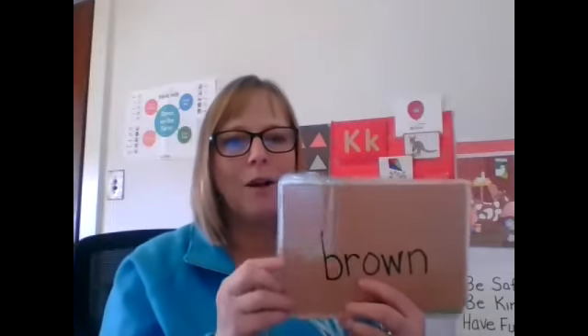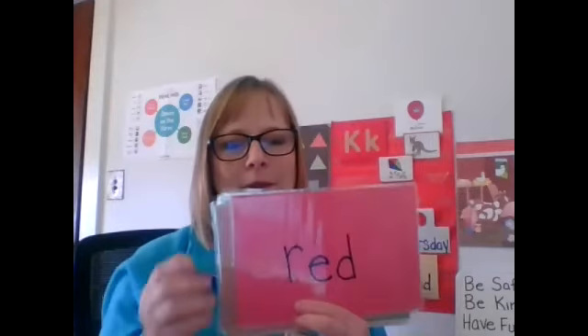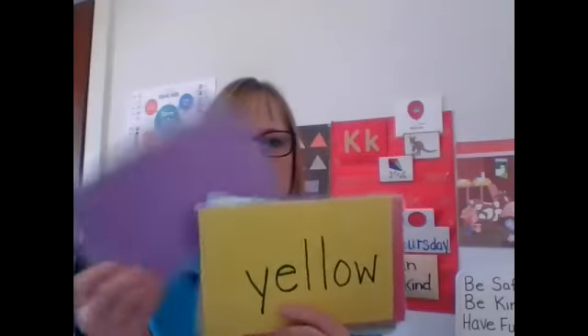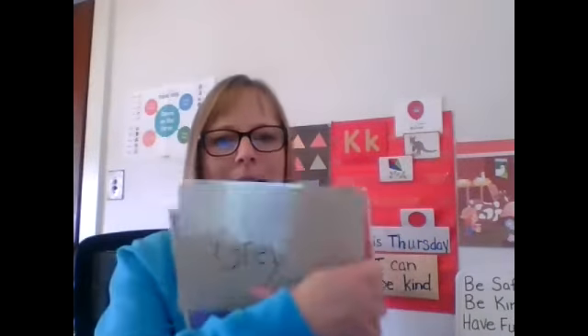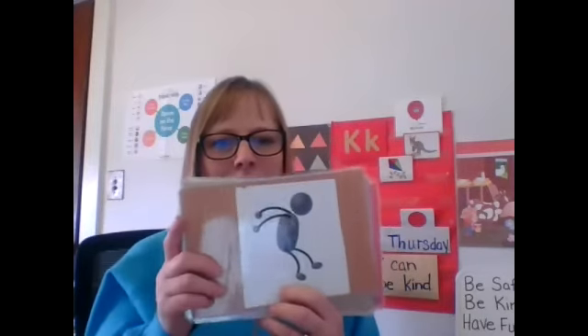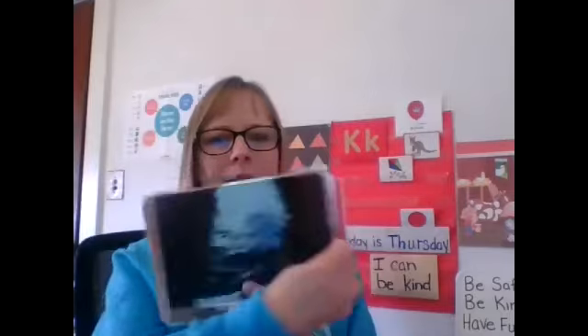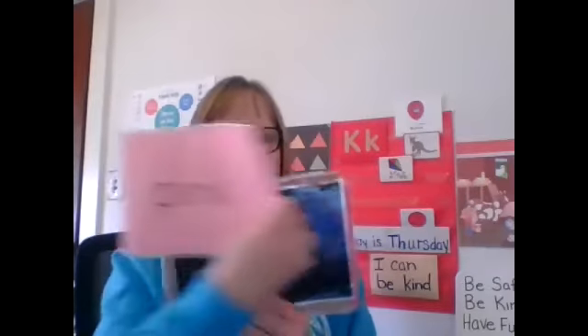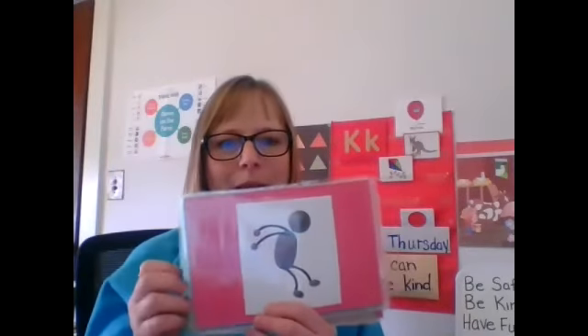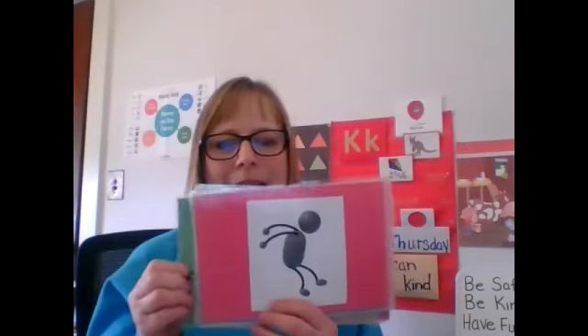I'm going to start this way. Brown. We're going to do it faster this time. Red. Yellow. Purple. Oh my goodness. Gray. Where are all those Johnny Jump Ups? Oh, Johnny Jump Up! One, two, three. Sit down. Black. Pink. Blue. Johnny Jump Up! One, two, three. Sit down.